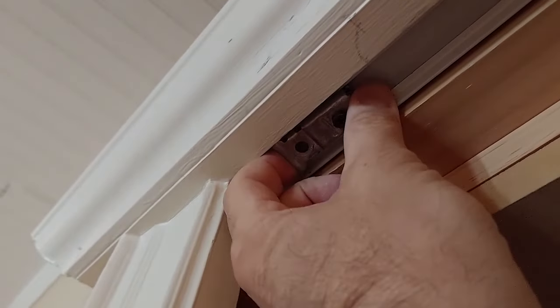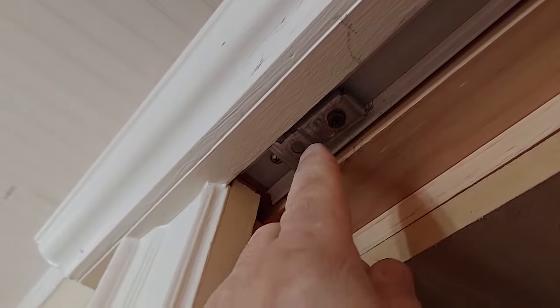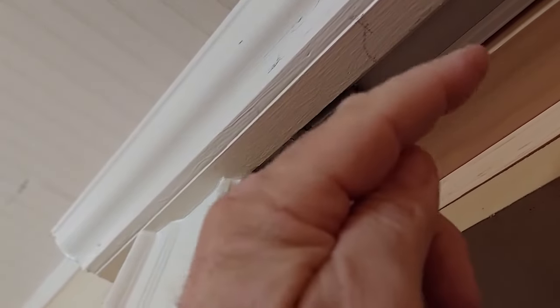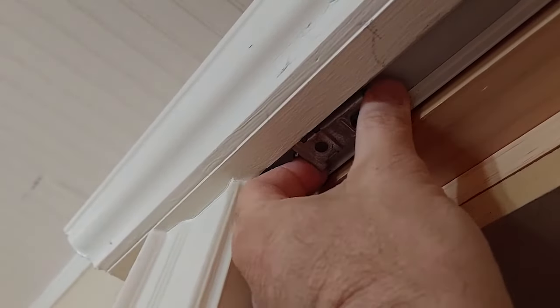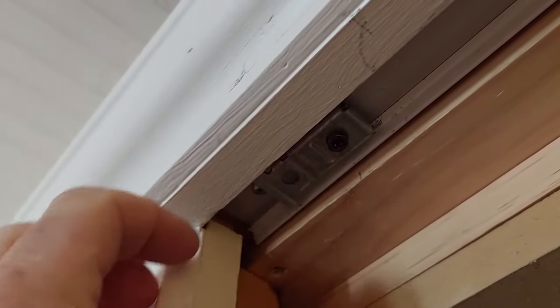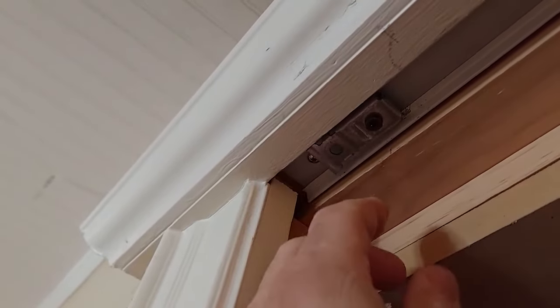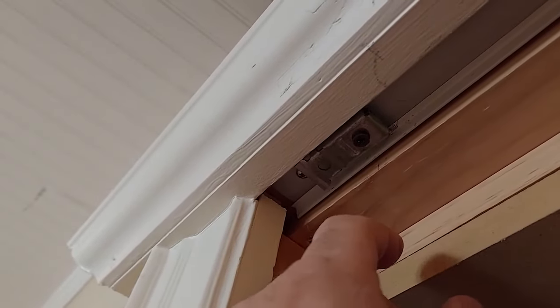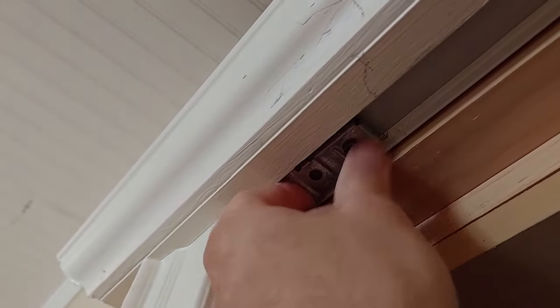See if this is loose — you can kind of see how that moves. We're going to go ahead and repair this, but I'm not going to show it in this video. Go ahead and click on the little button up here that popped up, or click on the thumbnail at the end of this video for another short two or three minute video that'll show you how to repair these so they don't fail, because that's probably what's going to happen next if we don't take care of it now.